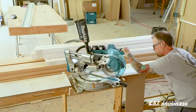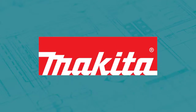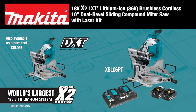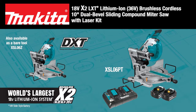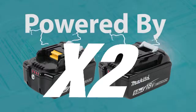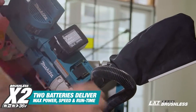Get power, accuracy, and big cutting capacity without the cord. The 18-volt X2 LXT 36-volt brushless 10-inch dual bevel sliding compound miter saw with laser. It's powered by two 18-volt batteries for maximum performance and run time.